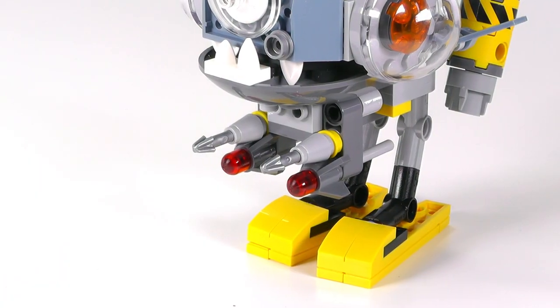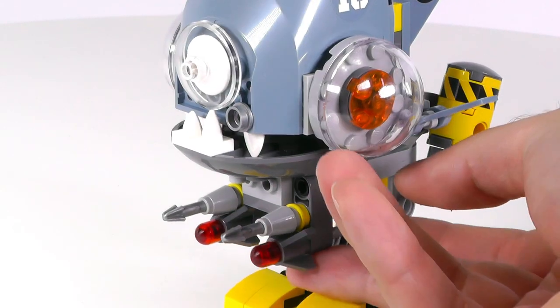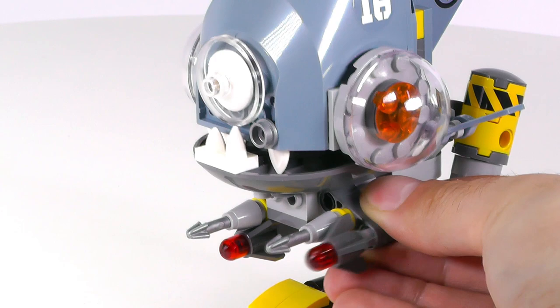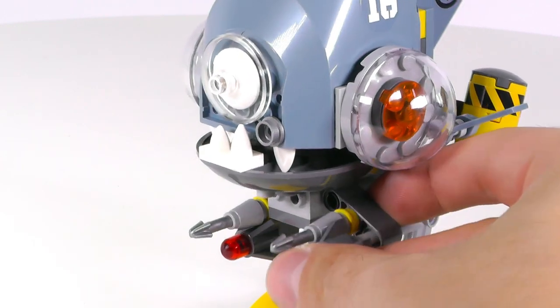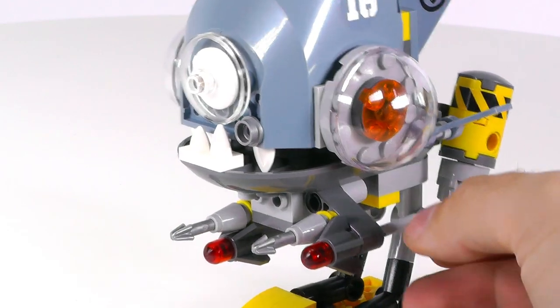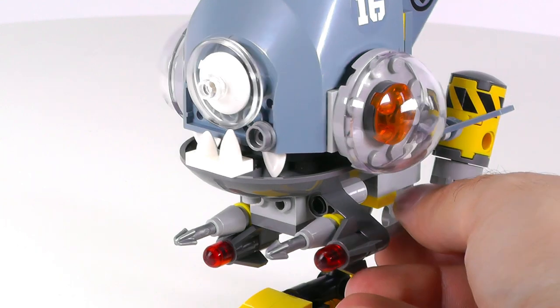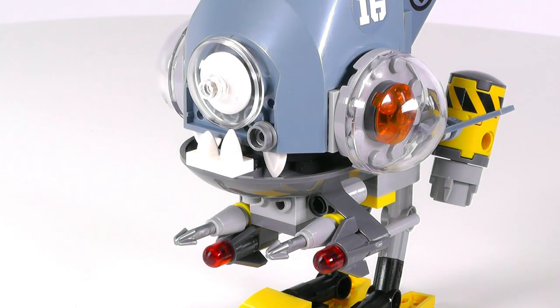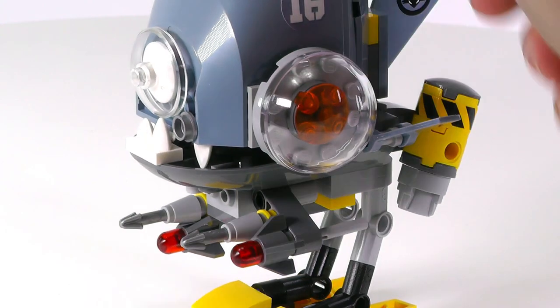The thing I'm missing here is some sort of weaponry that would actually work well. The flick missiles are hard to access — they don't work that well. You would have to really flick them hard to make this thing fire. I know it's a small set so they couldn't fit any spring loaders or anything like that. Even a stud launcher would work better than this.